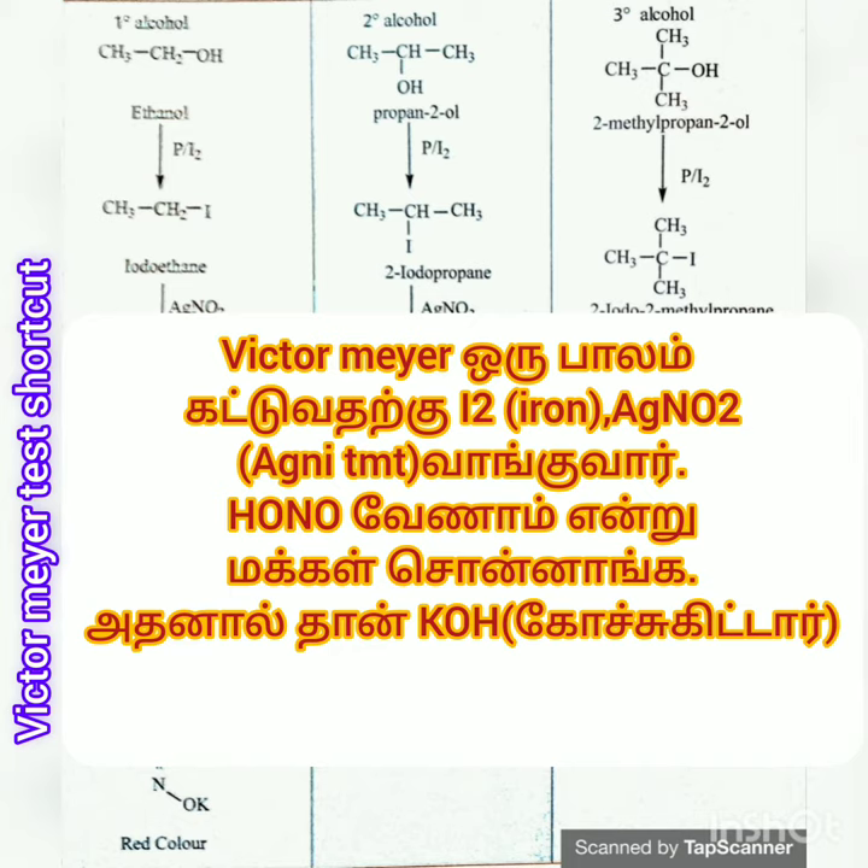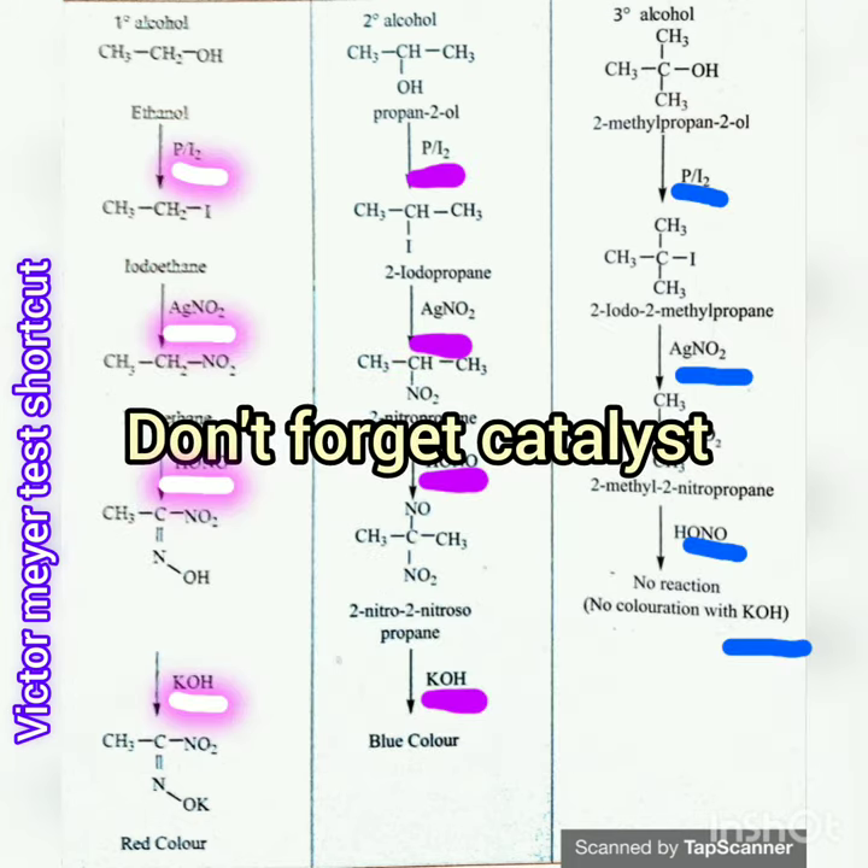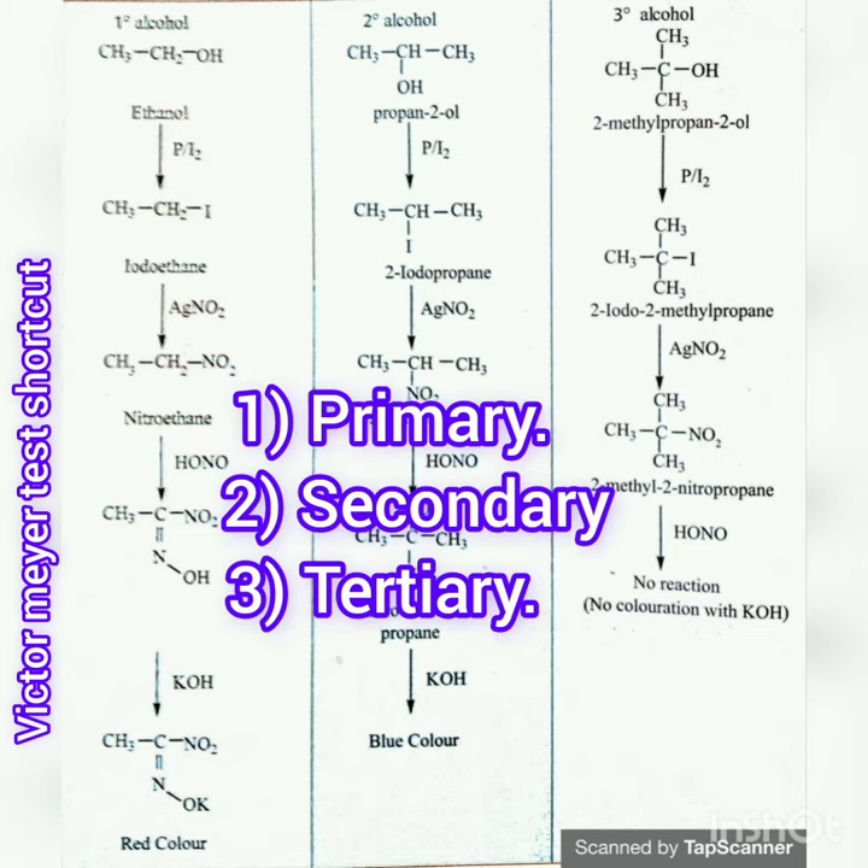A good shot is making a look at the catalyst that has been made by the catalyst 3-1-1-1 alcohol.